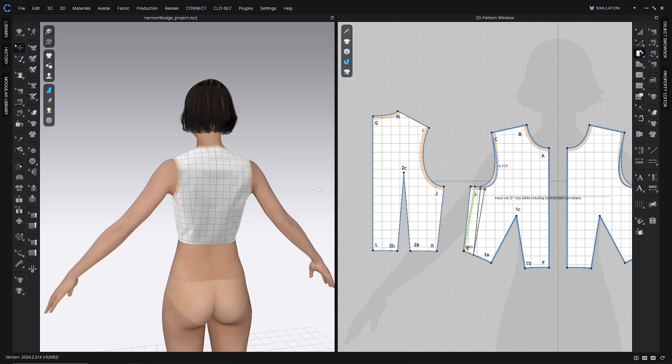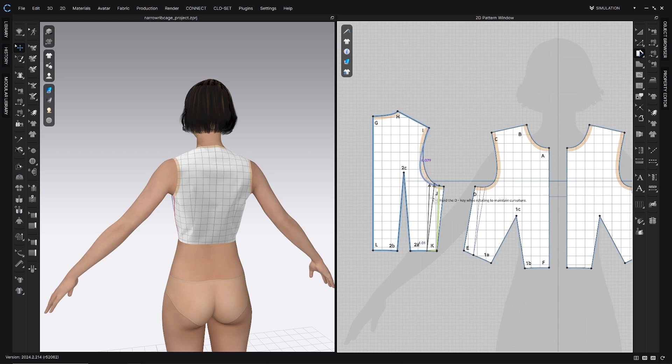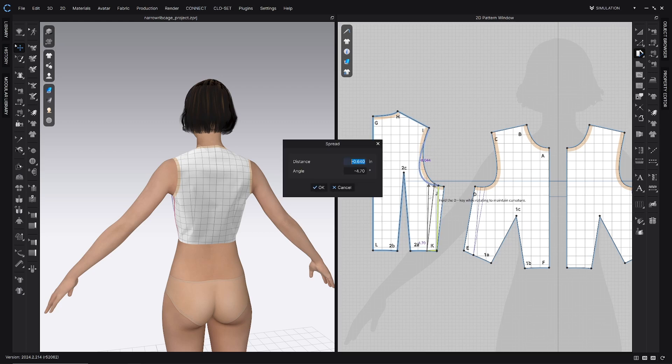Click OK, then we're going to repeat that process on the back. Clicking on line 2A, just on the waistline near the side seam, drawing a slash line parallel to that side seam. We're going to click on the armscye, click on the piece that does not include the center back. Same idea — we're going to move this in, then right-click and type in an exact amount: negative 0.5 inches.